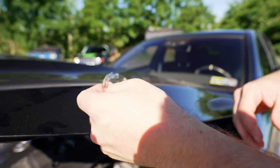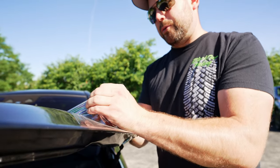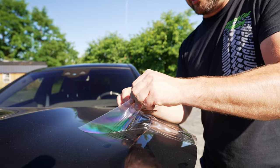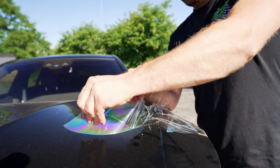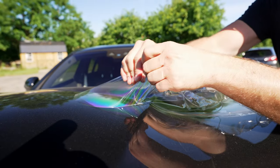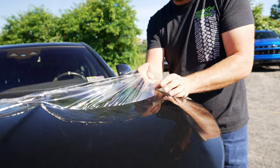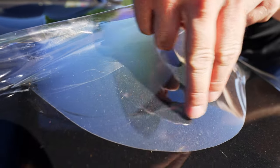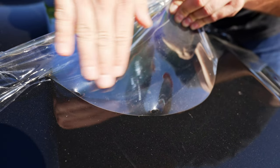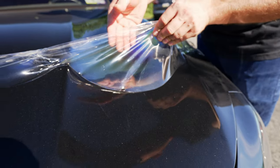This film is a little bit older, so it's going to leave some adhesive. This is the original EXPEL Ultimate — before Ultimate Plus came out. Ultimate Plus has a little bit better clean removability, but this is still going pretty well. Now, look at all the damage that the film took. Those are significant enough that they would have put a mark in the paint for sure.